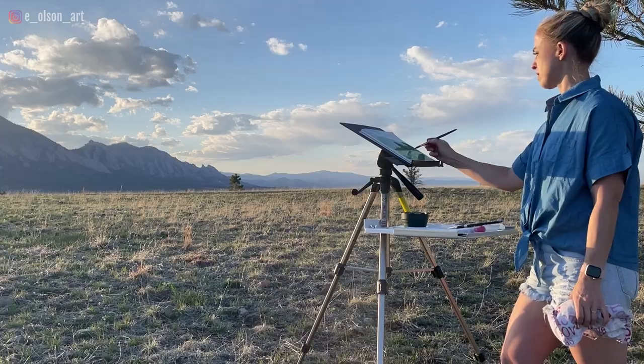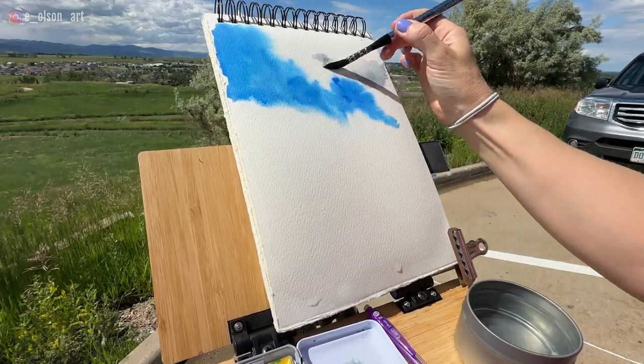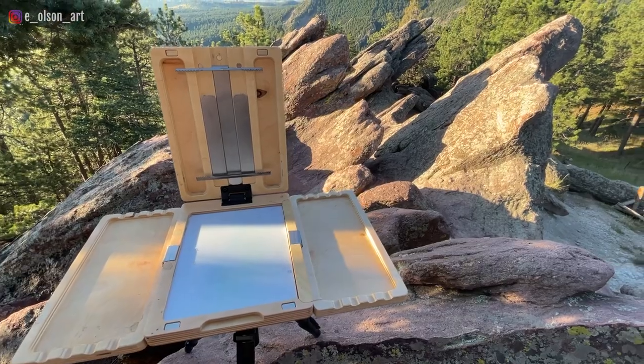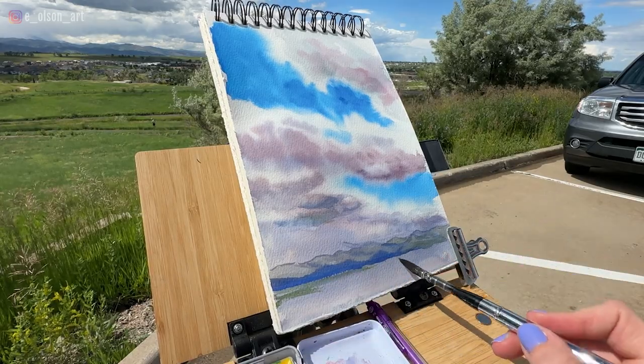Let's talk about plein air setups for watercolor. I have three different easels that I use and love. I've been using these off and on in my previous outdoor painting videos and several of you have been asking which one's your favorite, do you even have a favorite, why do you keep mixing it up. So today we're going to do a thorough comparison and review and decide if there is a clear winner among these three easels.